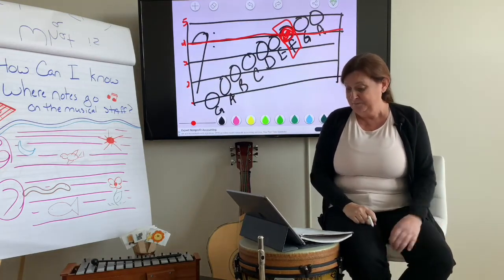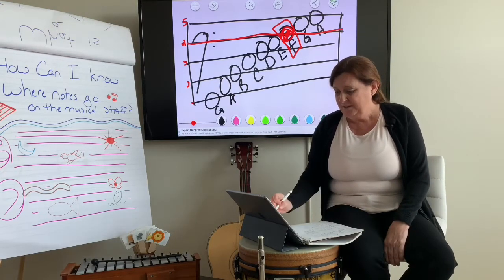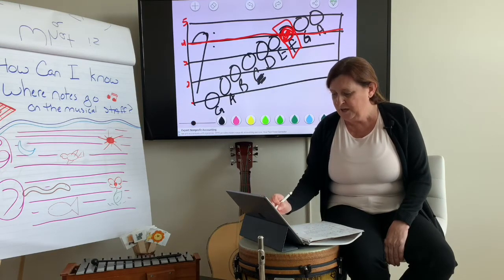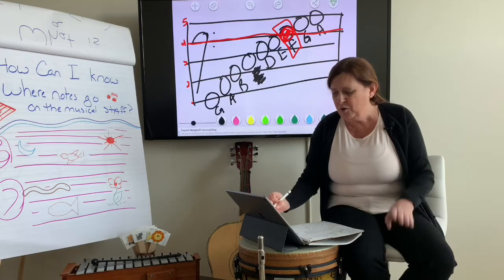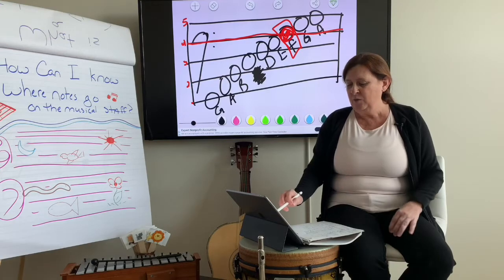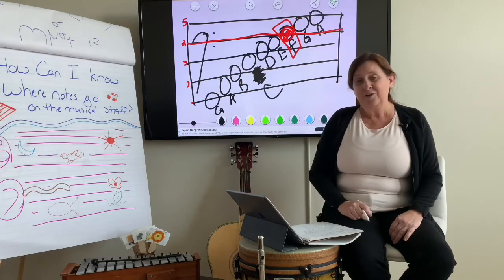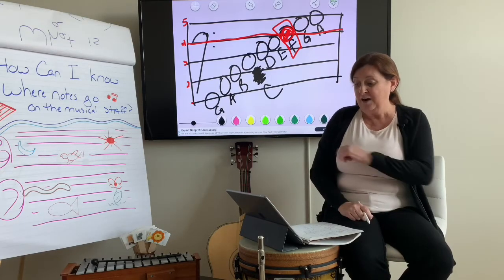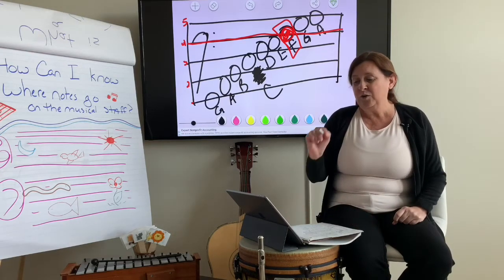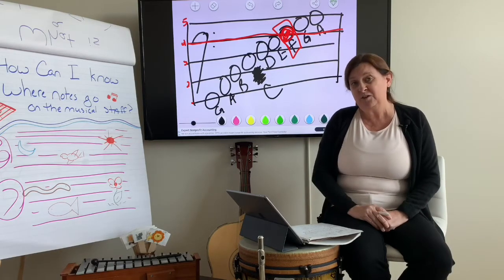Now what if I erased a note? Say I erased this note — what is that note? G, A, B, D. When I went line to line I skipped the space note. What note did I skip? C. There's your C right there. So in the quiz that you're going to have, there are going to be questions about what notes are missing in the musical alphabet. Do you see how you figure it out? Cool.